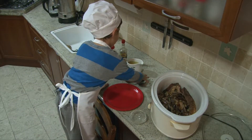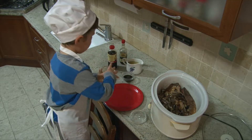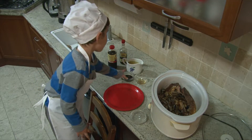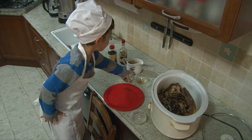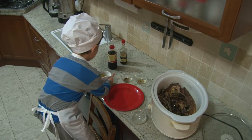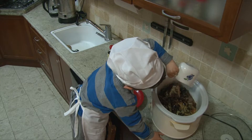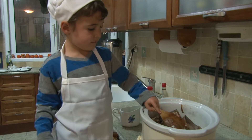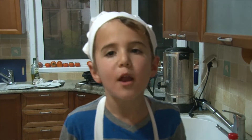And now we put soy sauce. I'm going to cover it with chicken stock. Make sure the meat is covered. I almost forgot the most important thing — and wine.